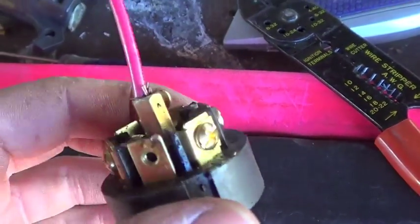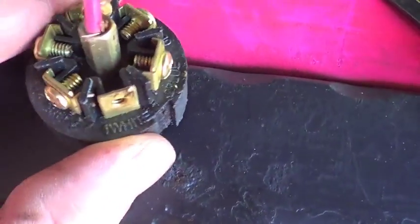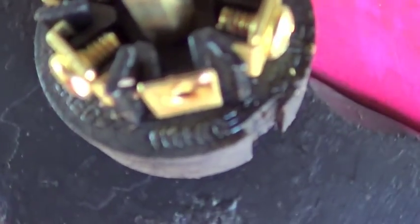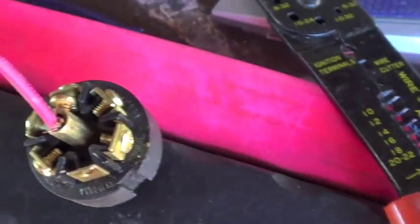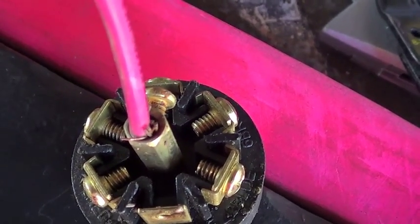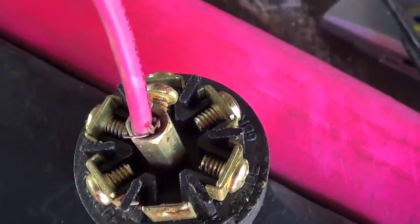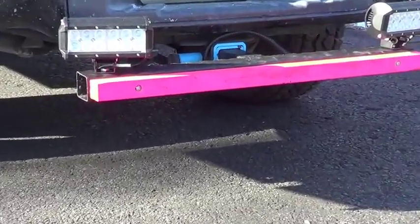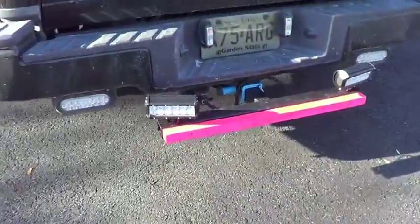For wiring, you need a seven-prong trailer hitch on your vehicle. Pin number one, white, is your ground. My two black wires go to pin one. The center plug is your hot — it provides 12-volt power whenever you put your vehicle in reverse. My two white wires from the lights wire into the center pin.